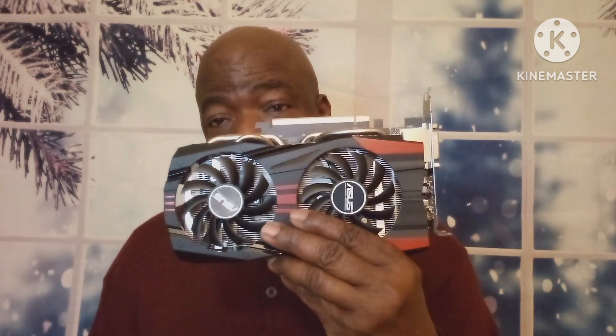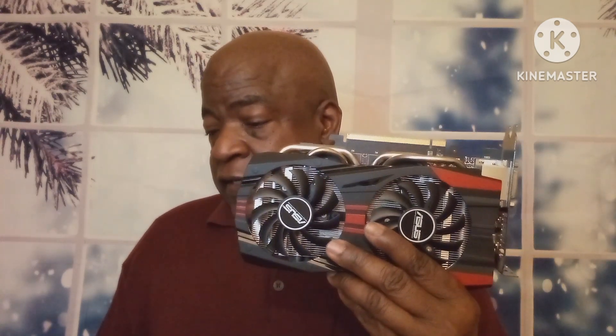So here's the baby. I got this off eBay - it cost me $41.99, not bad right? This is a GeForce GTX 760 Direct CU2 OC. Direct CU stands for Direct Cooling Unit I believe. It's got 2 gigs of memory on board, has a GK104 graphics processor, and it's from Nvidia.